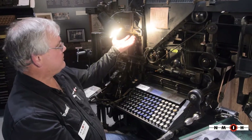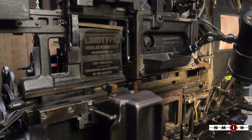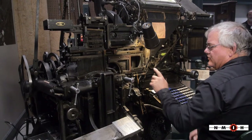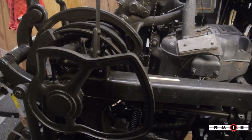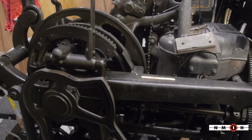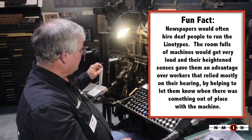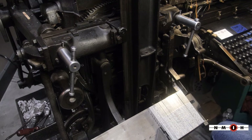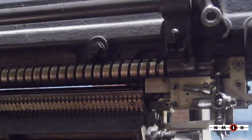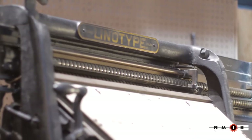This elevator here lifts the matrix up and an arm pushes it over to what they call the first elevator. The first elevator accepts it and pulls it down into the mold cavity — that's when it gets injected with the lead. Once that's done, the slug rotates around and gets trimmed off the sides and the bottom to whatever font size you have it set. Then the lead slug drops out here, and the matrices raise back up and go into their spots in the magazines.